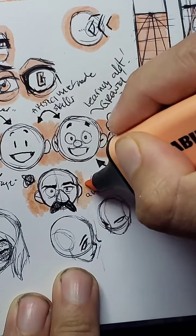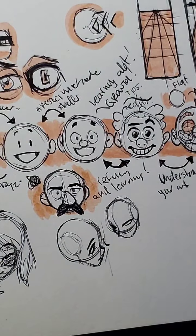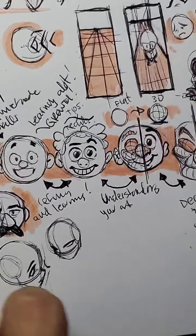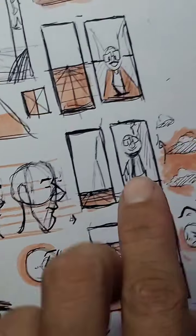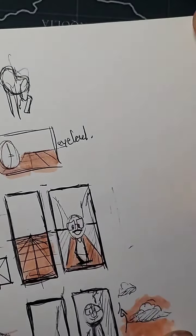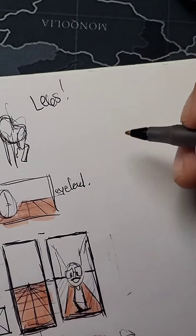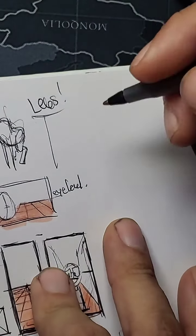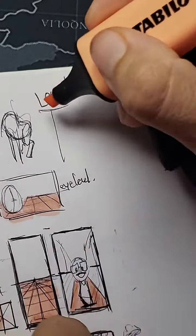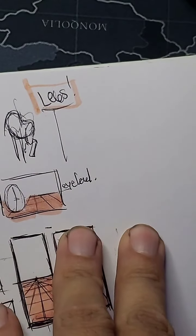By the way, I'm going to keep these streams a little bit shorter and more concise to a theme so that whenever we upload them to YouTube we can theme them. Yesterday's was much more about perspective and turnarounds — that one's already on YouTube. So that's going to be the thing now: we do our stream, talk about whatever, then we go directly onto YouTube because I am a responsible creator and this is my livelihood.